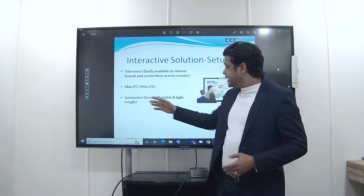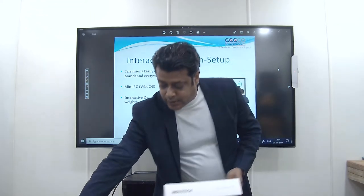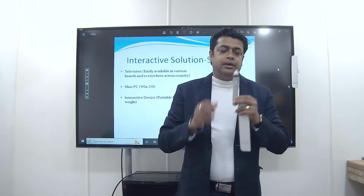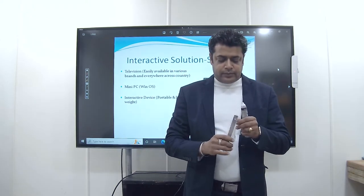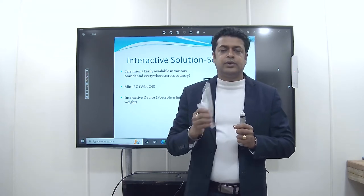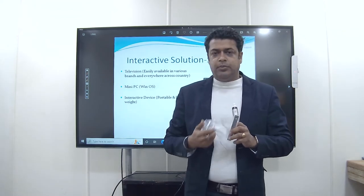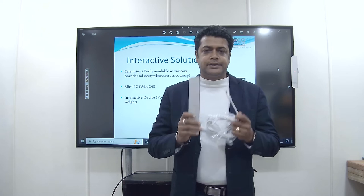The third item required is the interactive device, which is the DG Annotate, which we are currently using. This device comes in packaging. In the box you will get one interactive device, one writing pen, one strip which can be used for mounting if you are installing with a projector — as this device is compatible with both projector and TV — one pen stand, and one USB cable which connects this device to your mini PC.